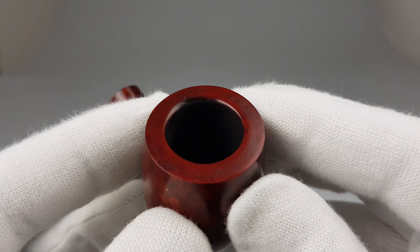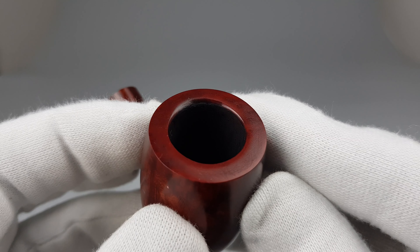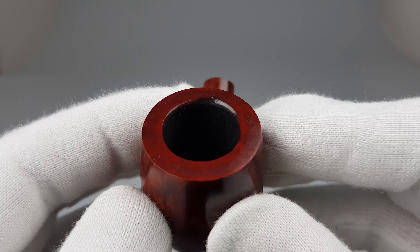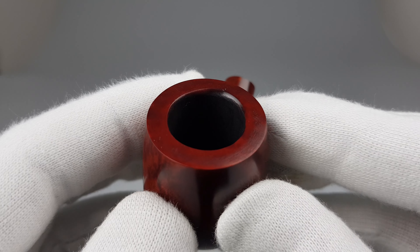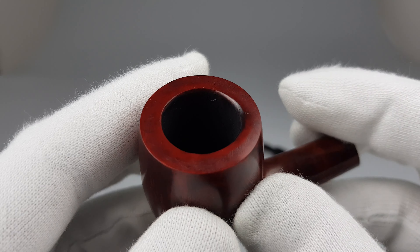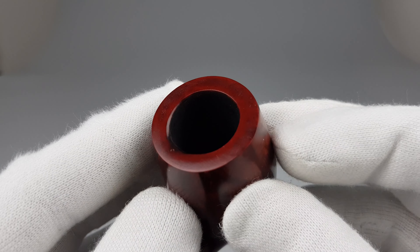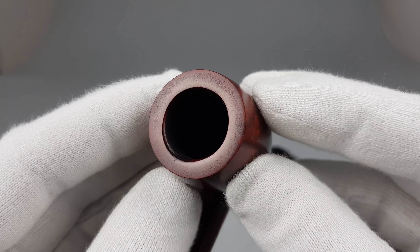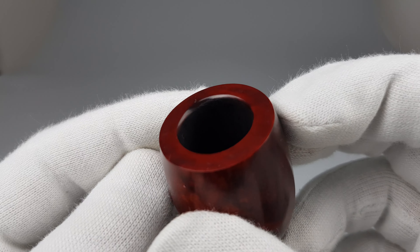There is a tiny little burn right there, which you can see now. It catches on only the very edge of the rim and it's quite small — enough to break the perfect circle of the rim — but luckily it's quite shallow and small.